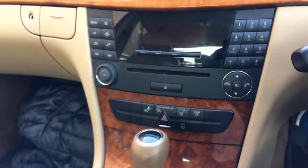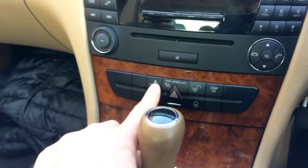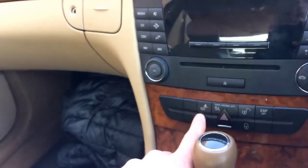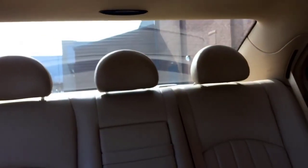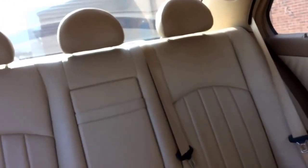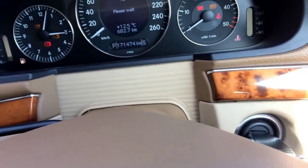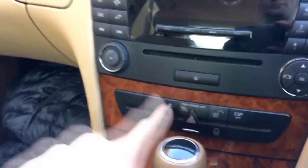You can also open the central lock from inside by clicking this button. Actually this Mercedes, when you start driving, has a feature that it locks itself automatically, so you don't have to really lock anything manually. Then there is a button for the headrest — all it does is lower the rear headrests. If I click this button, as you can see those headrests close down. The car needs to be started for this to work, so let me put the key in the ignition — turn once, turn twice. Now if I click this button, look what happens — it lowers down those rear headrests.